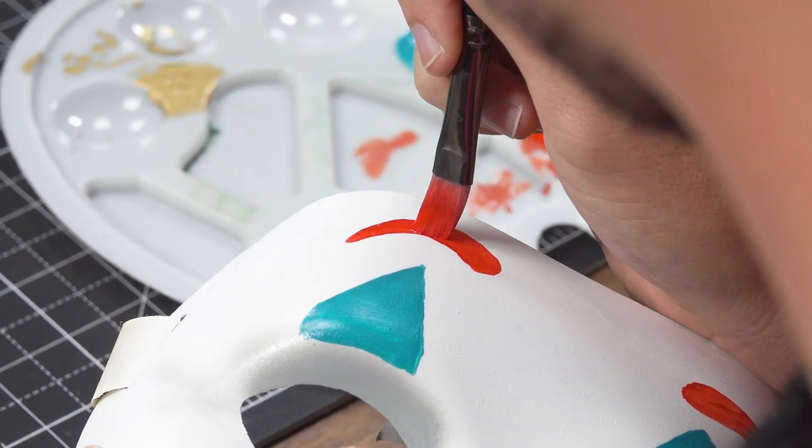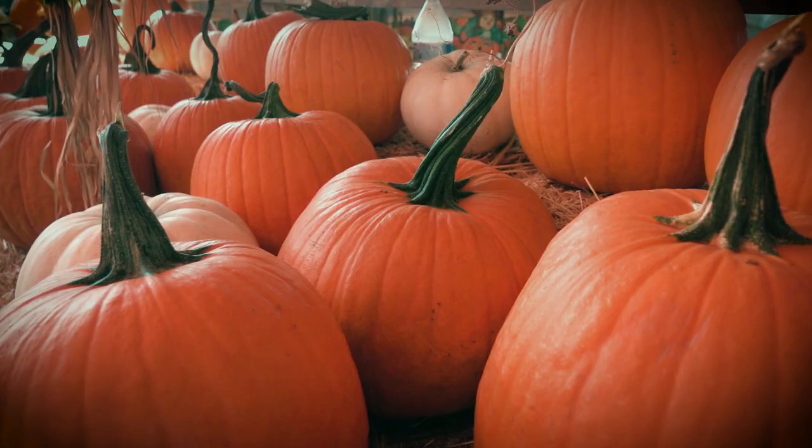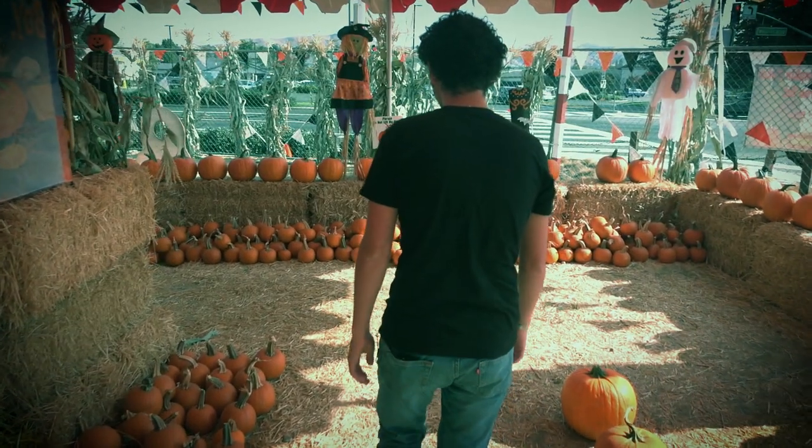We've got our mask painted and our shoes customized. All together, we've got ourselves a nice simple Joker costume that you can take to any Halloween party or trick-or-treating you plan to do on Halloween night.